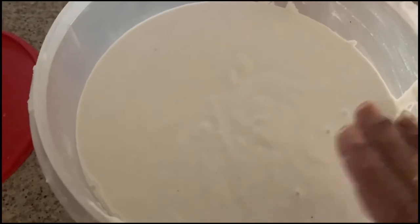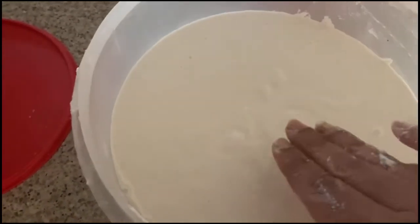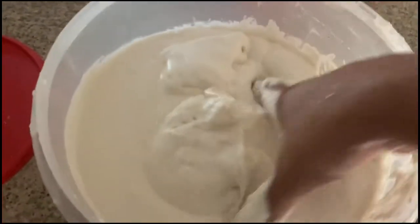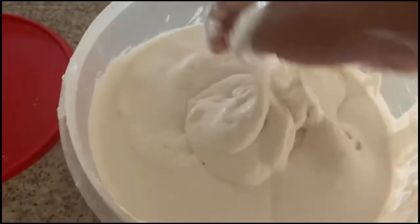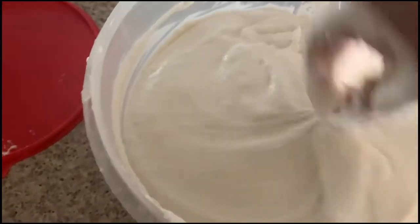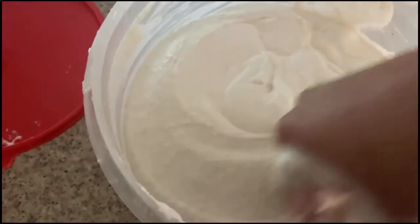The rice batter is ready, guys. I ground the rice batter for 20 to 25 minutes and now I am adding it to the urad dal batter. I am going to use my hand to mix this one — we have to mix the batter with our hand for 5 minutes. Why? Because the batter will ferment very easily that way.